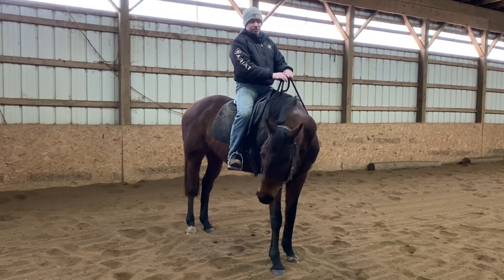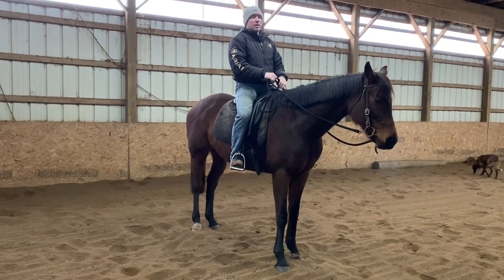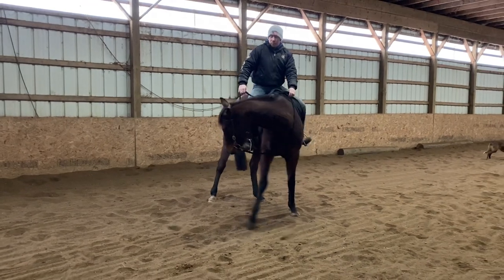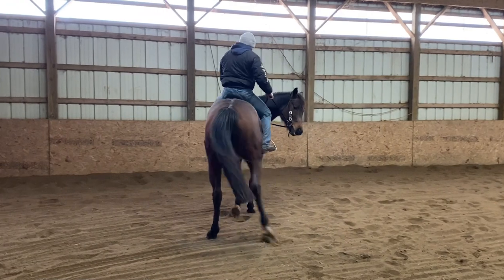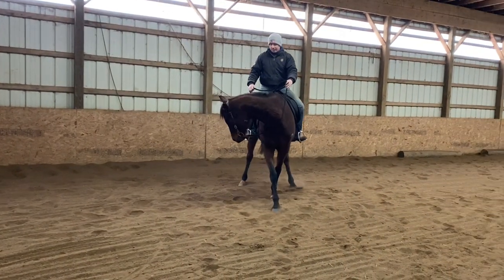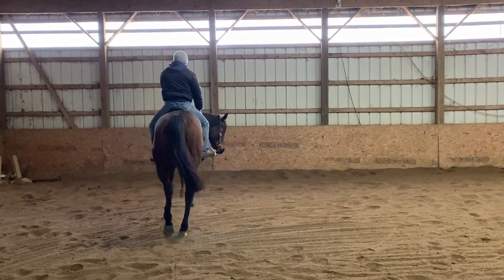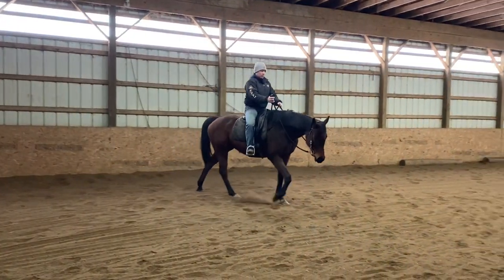First, can you flex your horse left and right and separate their head and neck from the shoulders? Then the next piece is: can you flex your horse to one side and, without letting go, sit up tall and ride them in a little circle? Most of your horses are probably going to try to pivot on that inside front — you don't want that, not this early in the stage. You want to actually get them crossing over in the front. When they start crossing over, set the rein down and release them out on a bigger arc or a bigger circle. This is a great place to start for your green horses.